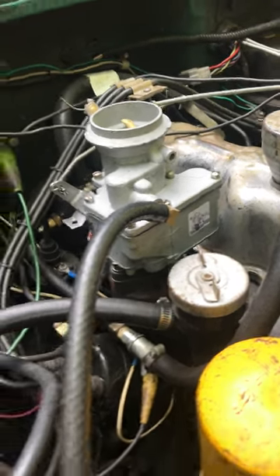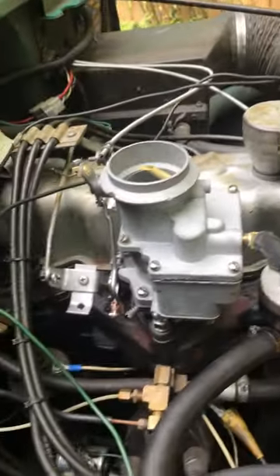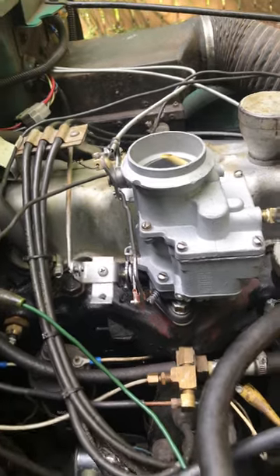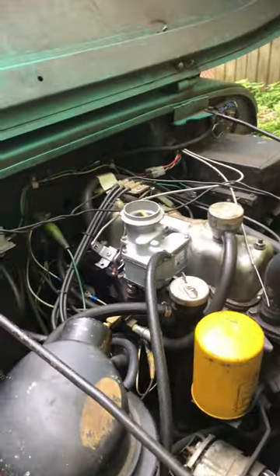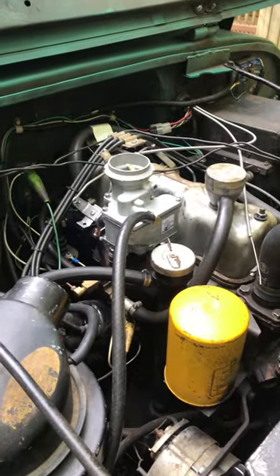Good morning, Gary. Here is your 938SD on my CJ5, fresh from testing and adjustment. Did well for me — no hesitation, no stumble.